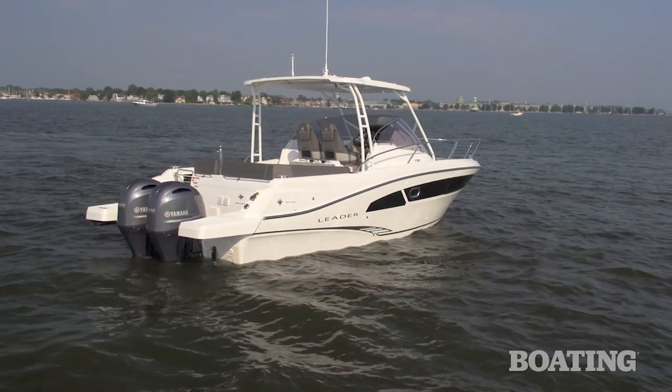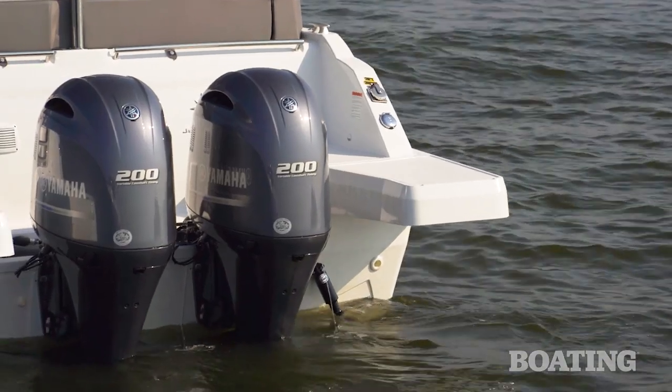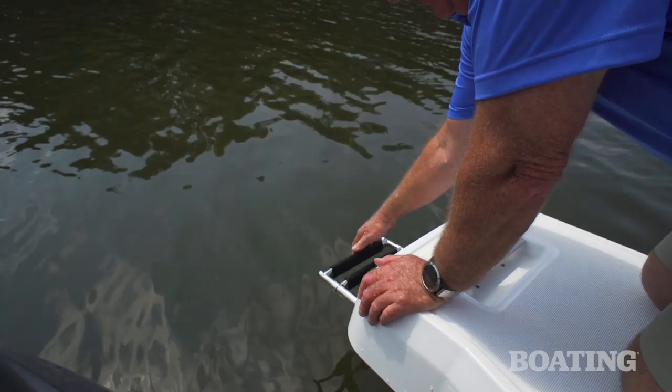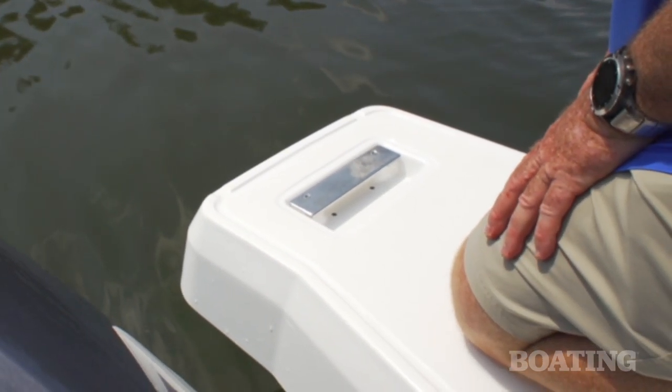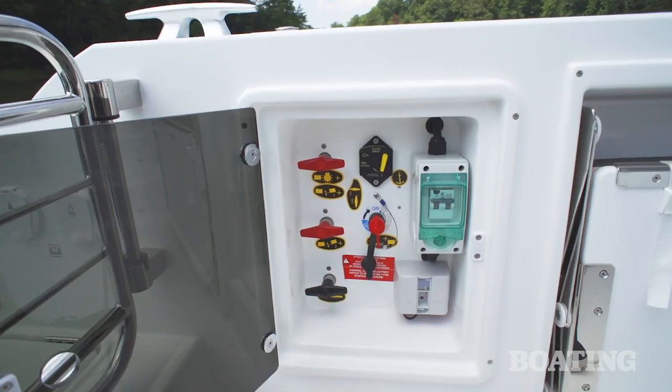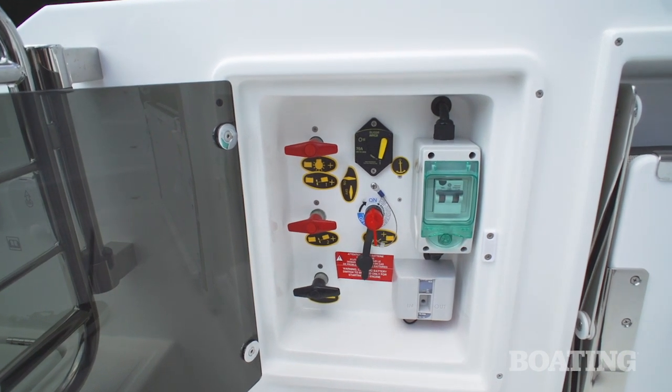I like the design of the swim platform. These extended pods give you added room. Underneath one you've got a reboarding ladder, and on top you can see built-in grab handles. I like the position here of the switch panel that has your battery switches and circuit breakers.